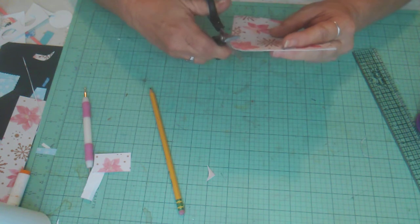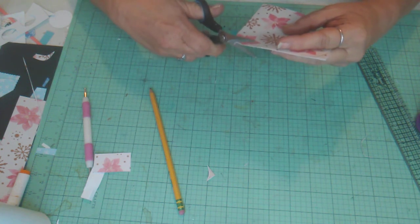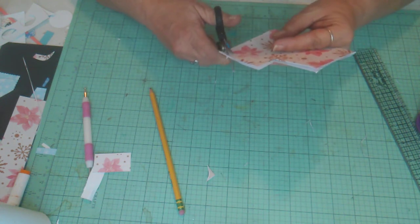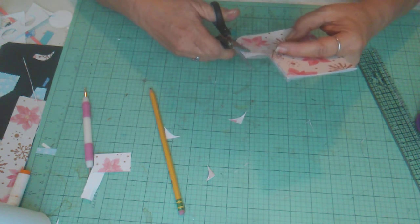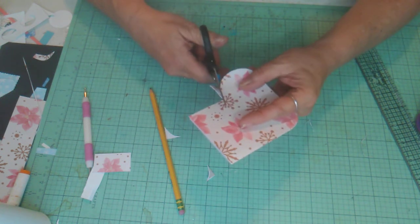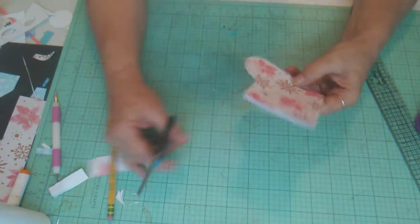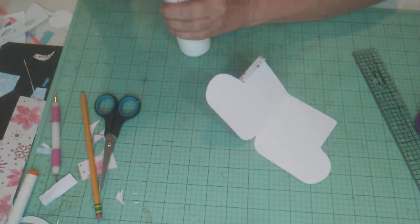Come over and start from the bottom and cut out the circle, going all the way up to the score line to get our little stocking shape. Now we're going to take some glue — you could use wet glue or tape, but wet glue is better because tape isn't quite strong enough to hold it all.